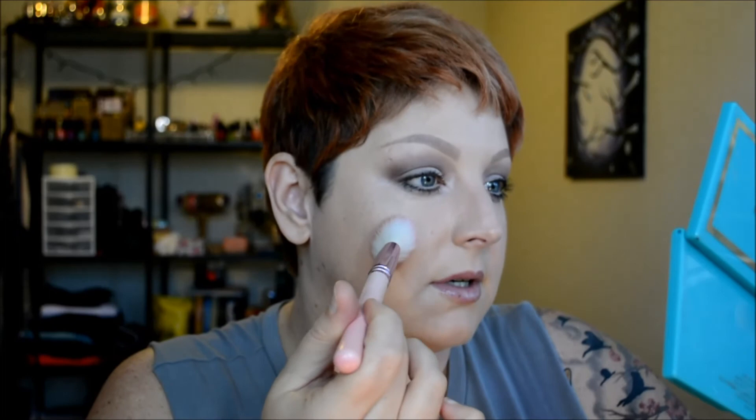For blush, it doesn't really look like she has much going on — just kind of a flush. So I'm trying the Tarte blush in Amour, which has a light shimmer to it, using a very light hand because I don't want it to be obvious. I just want a flush effect. I'll dab that in, tap off the excess, and lightly brush it onto the apples of my cheeks.